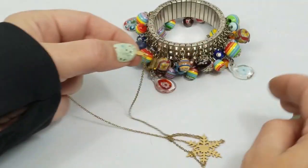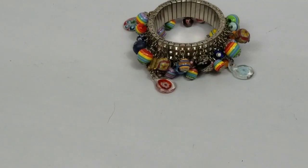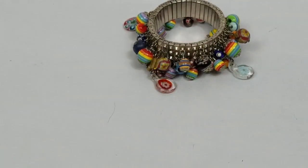Oh, this is marked - check this out. 1/20th 12k TGF - so 1/20th 12-karat gold filled. I don't know - maybe somebody will want that - so I'll list that.